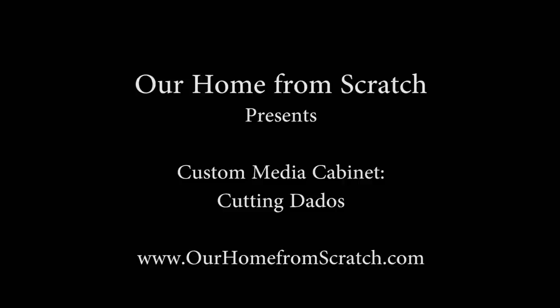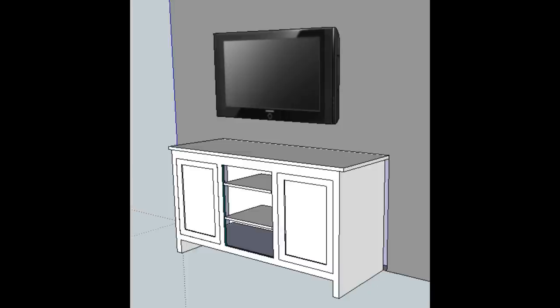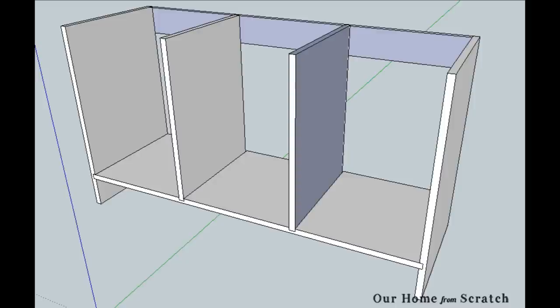Hey guys, this is John from OurHomeFromScratch.com. This is the third video in our series on building a custom media cabinet. In today's video, I'm going to show you how I put dados in the plywood to join it together. So far we've built the face frame and cut out the plywood parts. This cabinet is white with shaker-style doors, has a center section for a PlayStation, will be wrapped with trim, and built into the wall to look like a nice piece of furniture. This is the box portion I'm working on today.